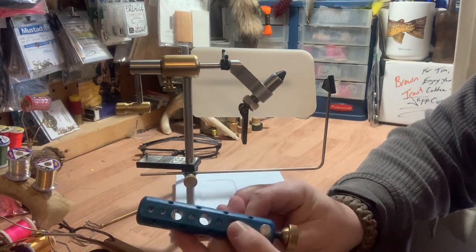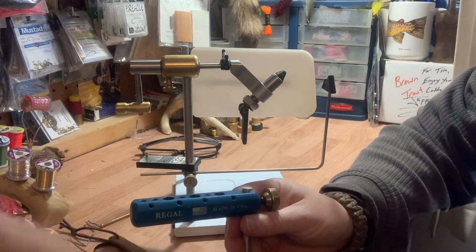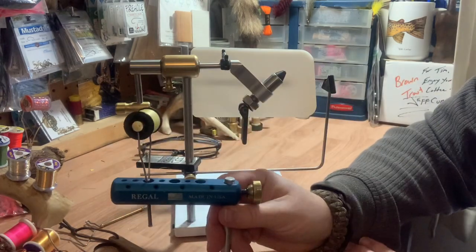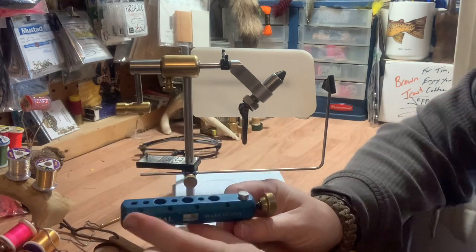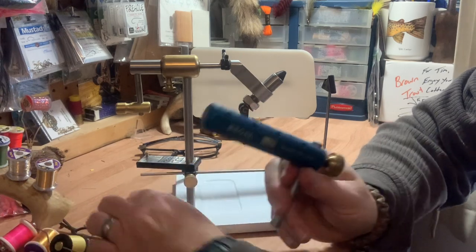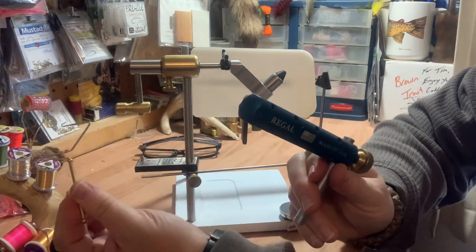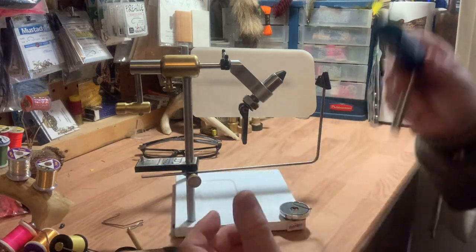What you see here is a tool caddy — it's made by Regal, very nice, machined aluminum and anodized in blue. It holds tools like so. I have all the tools out of it right now so you can see it. You can put bobbins — which is what this is — a whip finish tool, and a myriad of other things.